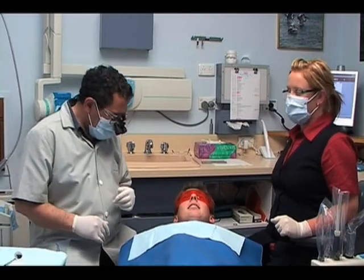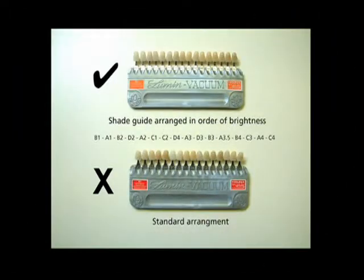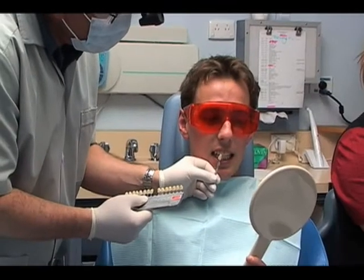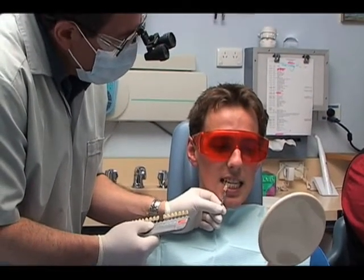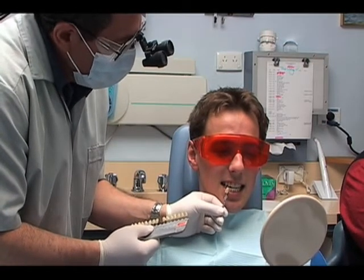Review and explain the whitening procedure and be certain it is understood by the patient. With the patient, determine and record the pre-whitening shade of the teeth using a Vita Shade Guide in order of brightness as opposed to the standard arrangement. We recommend at this stage a before photo be taken. This will provide a starting shade reference to be compared to the post-operative shade.